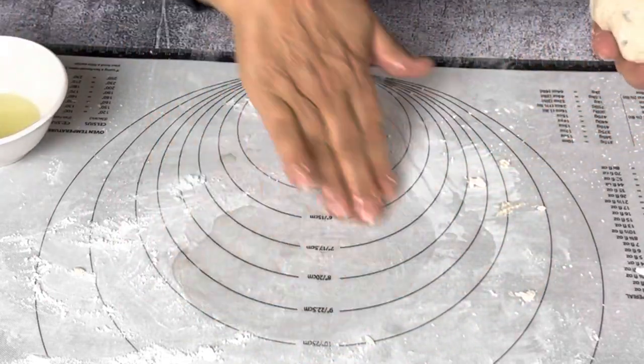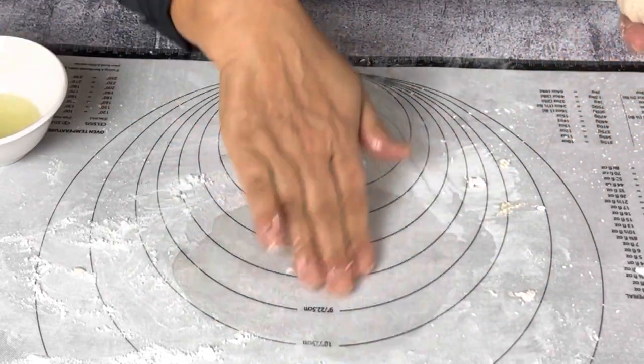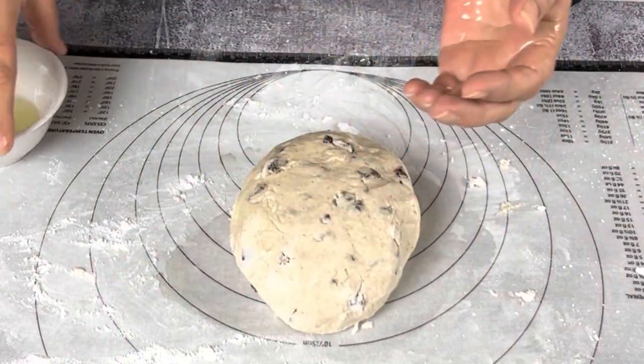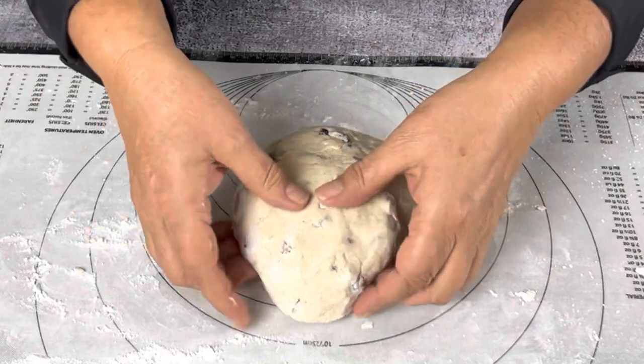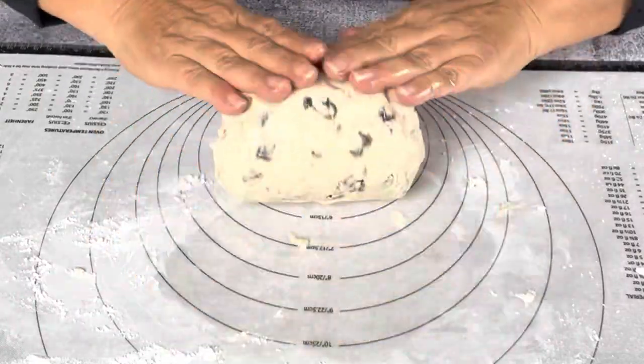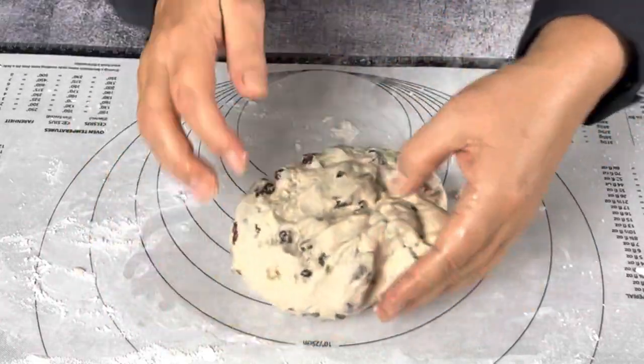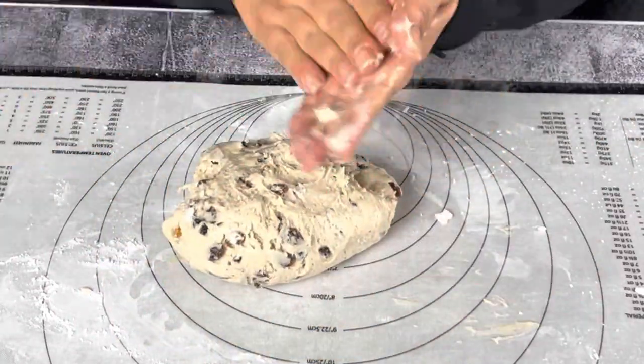After about two minutes of kneading with the flour, or as long as it takes to incorporate enough flour where your ball is starting to really come together and look nice and smooth, you'll want to lubricate your hands and the surface that you're working on and knead just that little bit more.